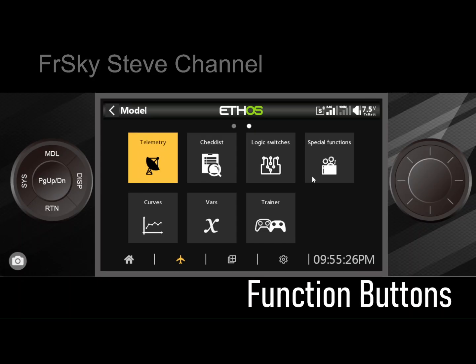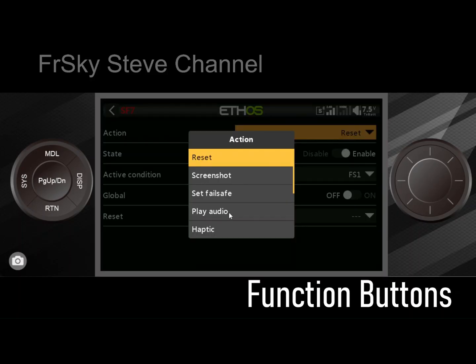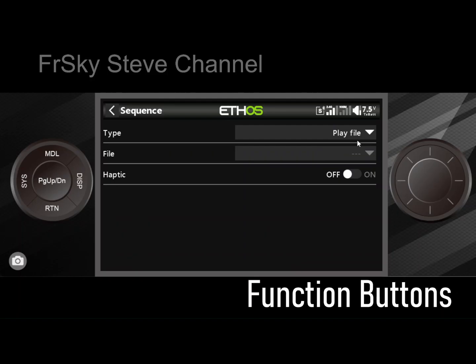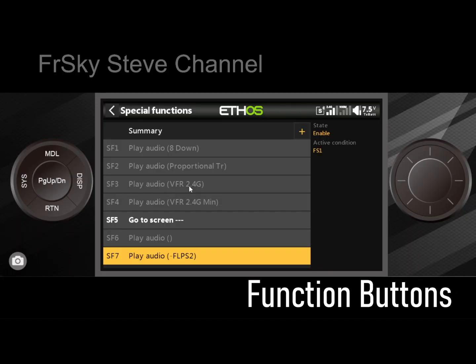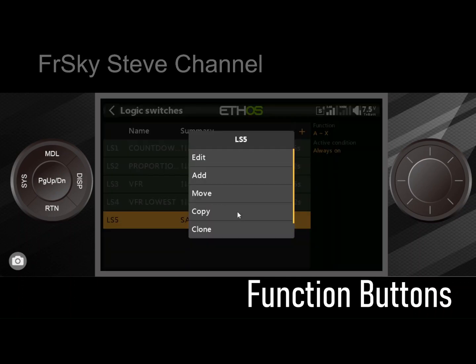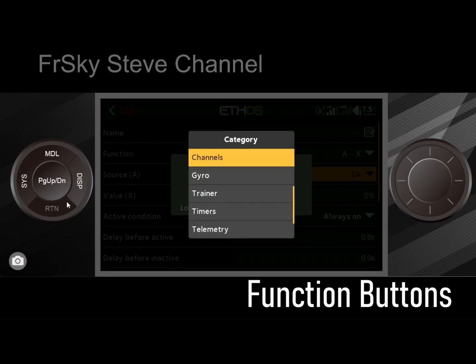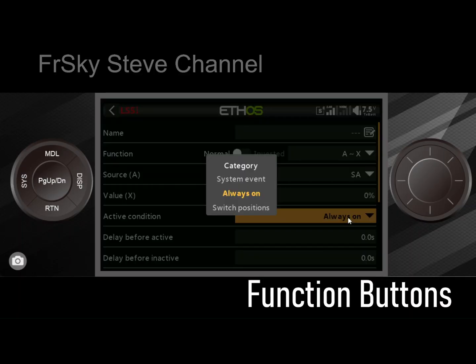Going into special functions, a lot of these things support function switches. I can set it to play an audio track and enable it, and the condition could be a function switch. If I press function switch one and come down here — skip on startup, add a new line in sequence, play file — I would have it play 'flaps too' for example. So function switches can act like normal switches in this situation. In logic switches they work as well, but only for your active condition — you can't use a function switch as a source in a logical condition.